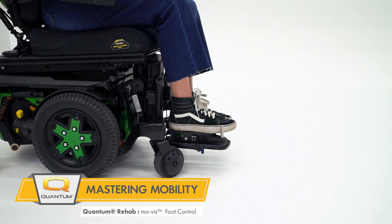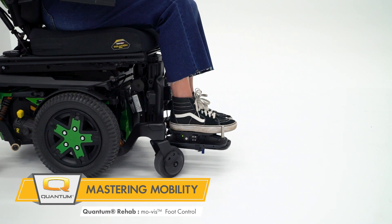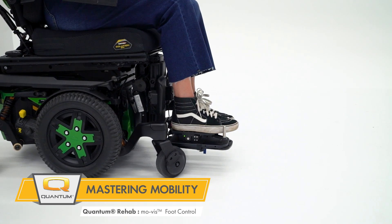Here we're showing the Movis Proportional Foot Control. This is a device that is proportional in nature where Mary is going to be able to utilize her foot.